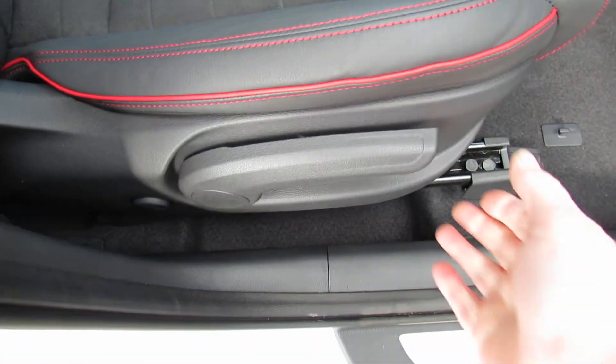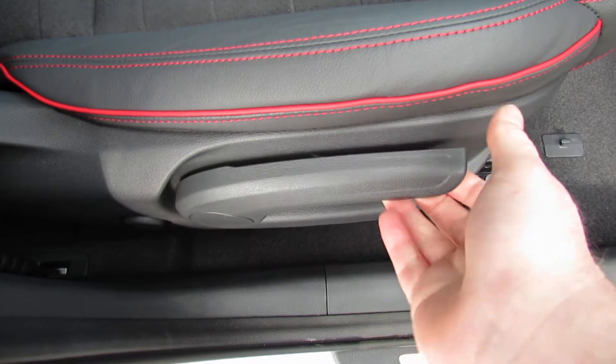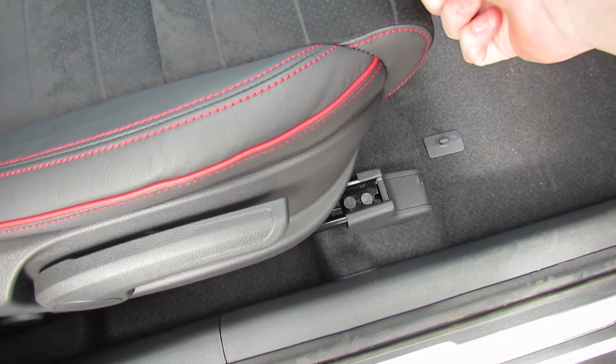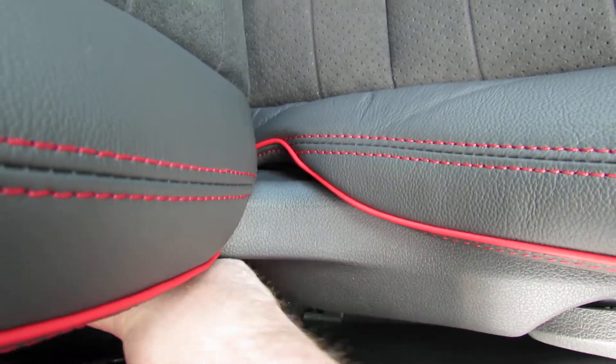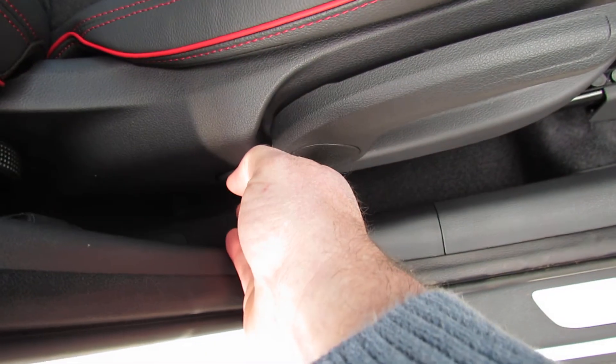Just onto the driver's seat. The height adjustment is just there. Forwards and backwards is between your legs. Your backrest is that one there. And you've got your lumbar adjustment just there as well.